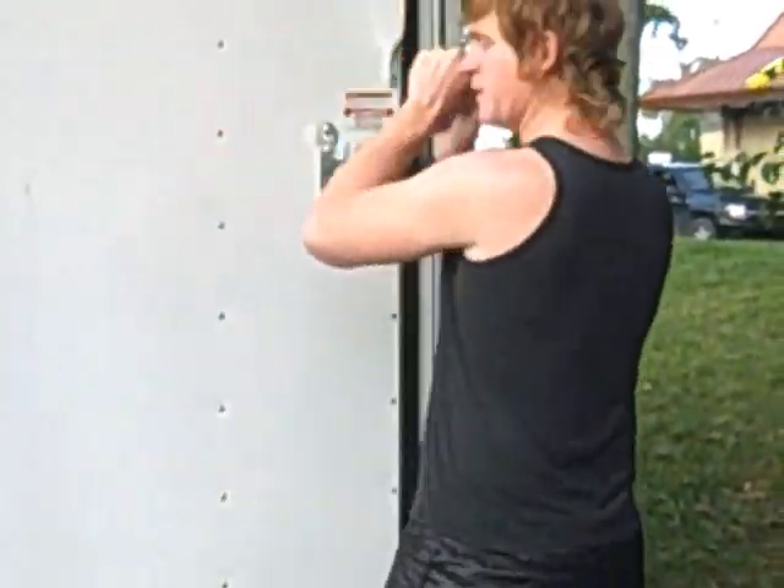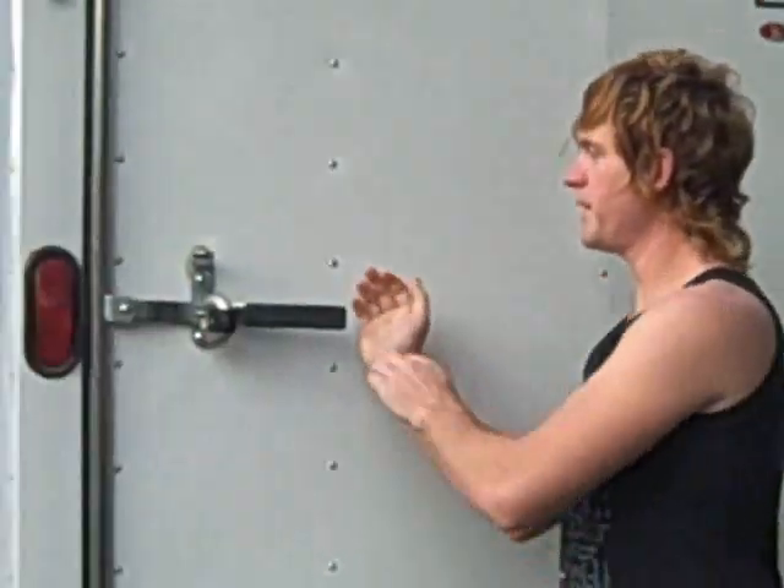When working out, it's important that you never run. It's very stressful to the body and it's not very fun either. So what I suggest for cardio is an example I'm going to show you now that's much better than running.